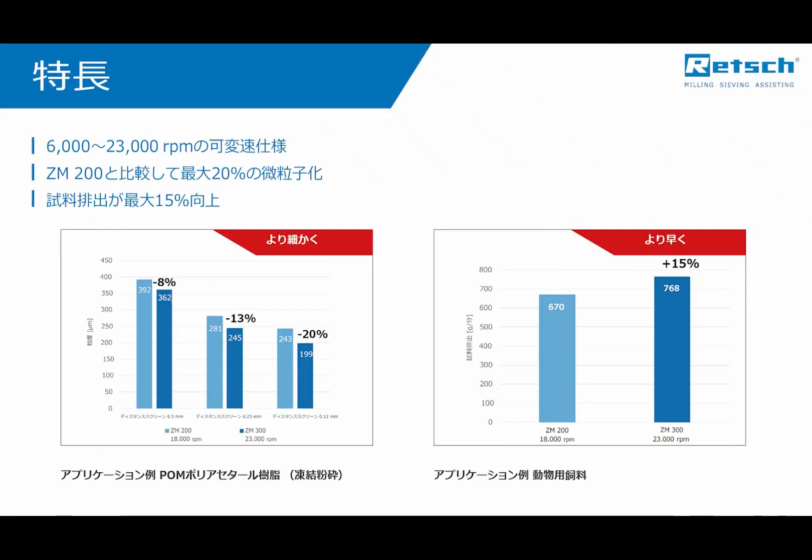By extending the top speed from 18,000 to 23,000 revolutions per minute, the ZM300 allows for faster and finer grinding than its predecessor. Depending on the sample properties, the resulting particle size can be up to 20% finer. Furthermore, the sample throughput can be increased by 15%.